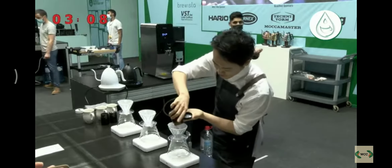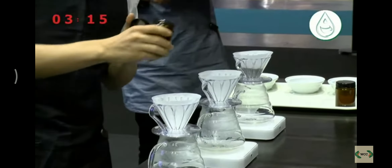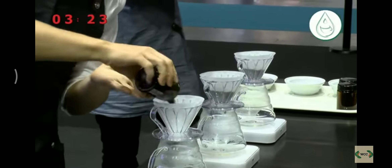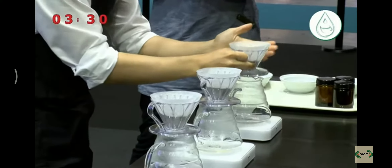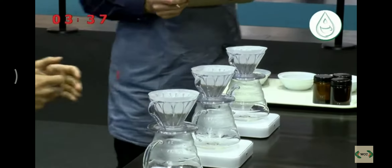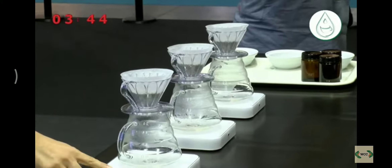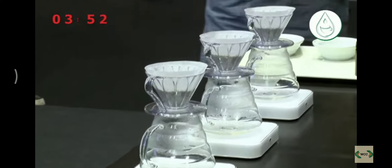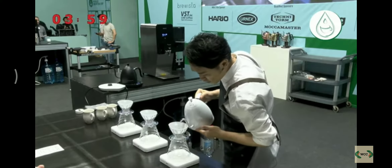My recipe today: 20 grams of coffee with particle size less than 500 micron. At this grind size, the coffee will be rich, complex, and a clean cup. Then I remove the silver skin for definition of the flavor. I use 260 grams of water and make five pours. Target time is 3 minutes. Water temperature is 90 degrees and 60 degrees. In my first three pours, I use high water temperature and large pour volume to increase extraction efficiency.